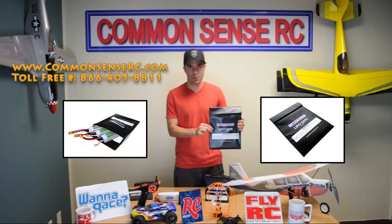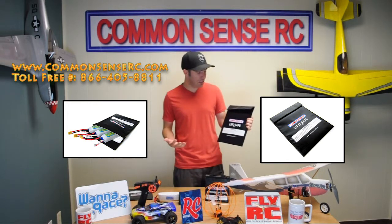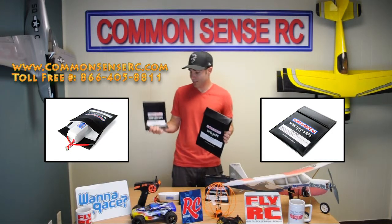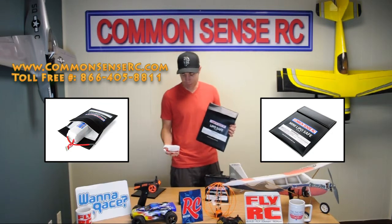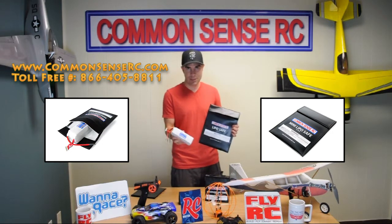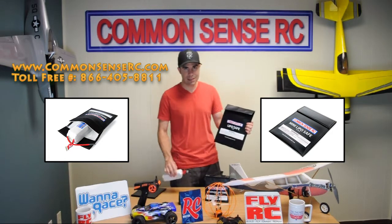This right here is our most popular model, the classic standard LiPoSafe, about the size of a sheet of paper. A little mini LiPoSafe that's half that size. An ultra mini, it's half that size again. And as you can see, a pretty good size to hold virtually any size battery. This is a big 6S, 3700 milliamp, and you can easily get a couple of those inside a bag this size.